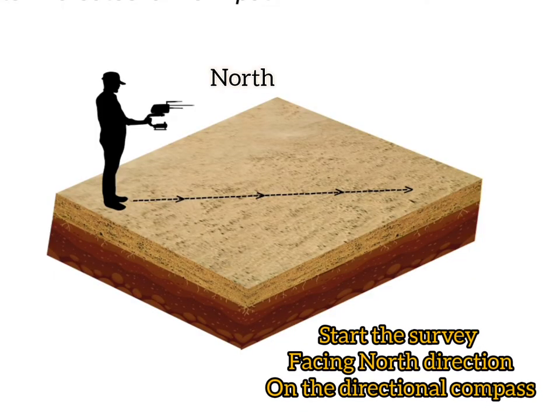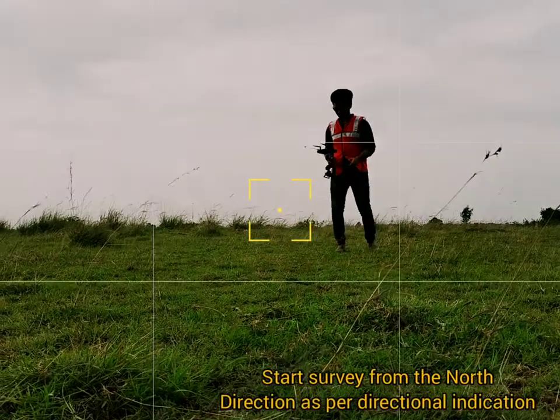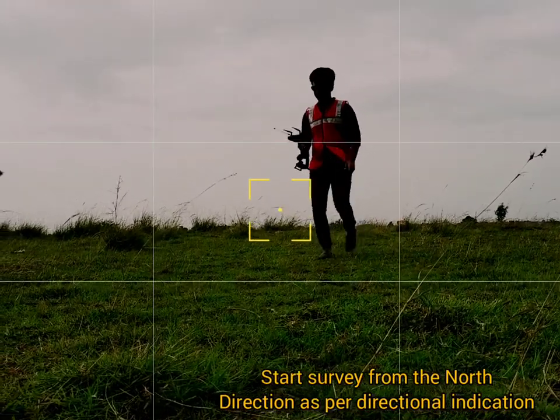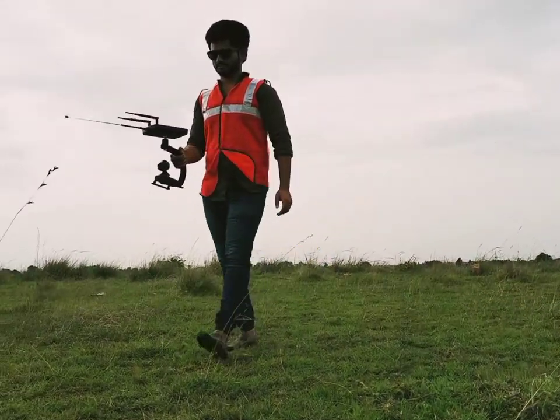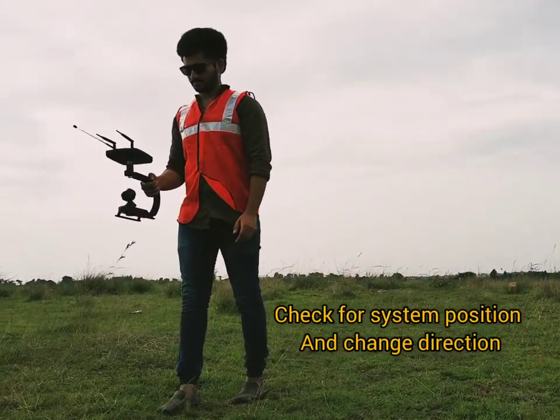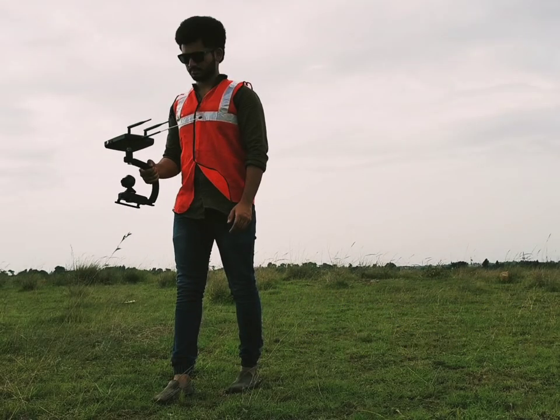The first step is to identify the north direction using the stabilizing mode and start the survey by walking on the same axis. The horizontal handling of the system should be at zero degrees, and the linear axis walk transmits and receives the frequency to differentiate and identify a new axis to reach the target.